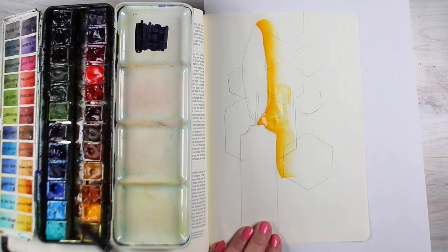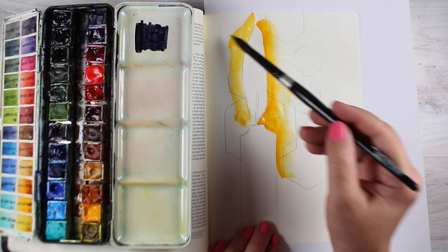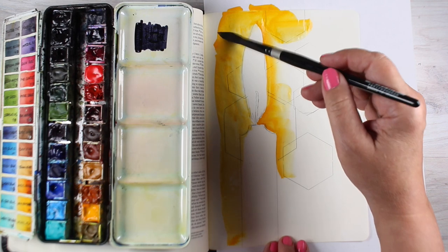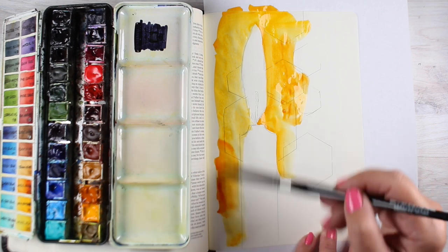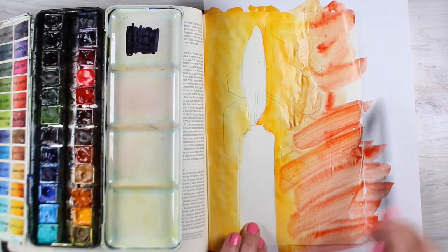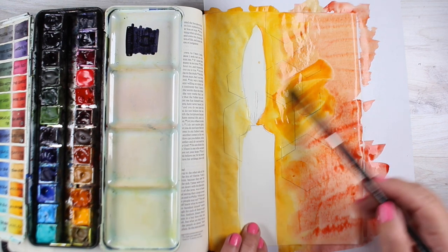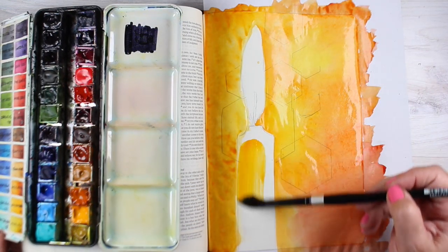I'm going to start off by putting the color that's really warm and bright right around the flame itself, starting with a warm, creamy, sunshiny yellow. Whatever paints you have, you can do this with them. I use Daniel Smith watercolors — there's lots of information on my website. For Bible journaling it doesn't matter a whole lot, but some watercolors give more intensity, and I do like that Daniel Smith watercolors don't fade with time, so I like to use Artist Quality for that reason.